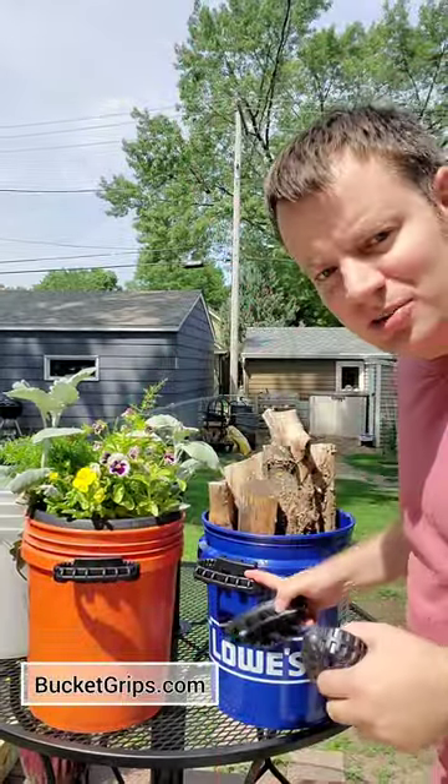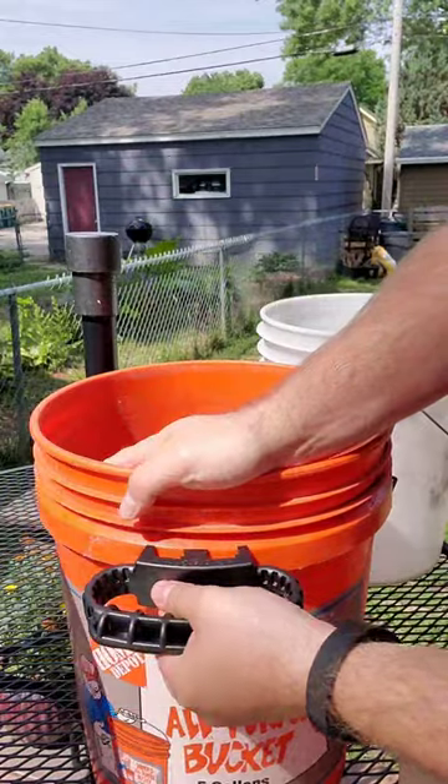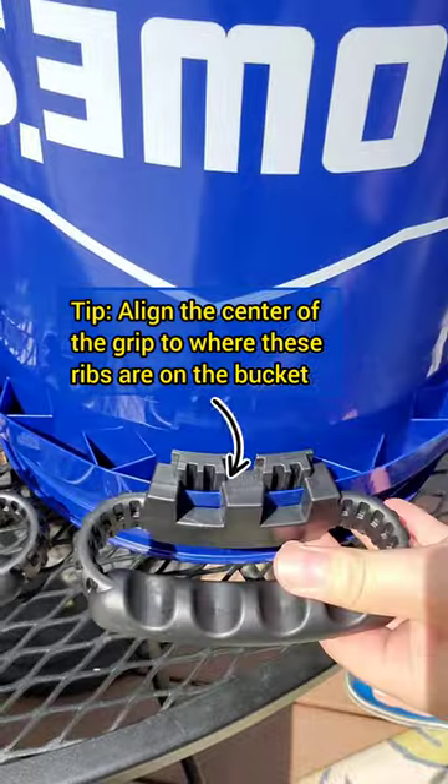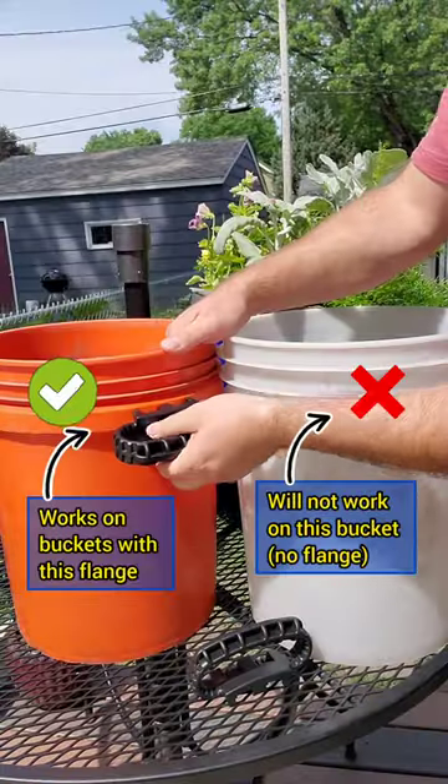These are the bucket grips, and they come together like that and just attach to each side of the bucket. Now you don't have to depend on the handle because your load is too high out over the bucket, or if you're growing a container plant like tomatoes or cucumbers or other veggies.